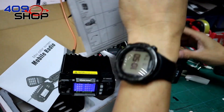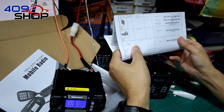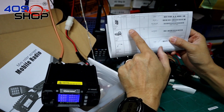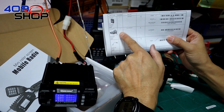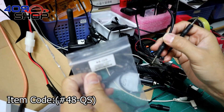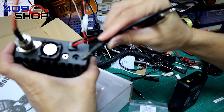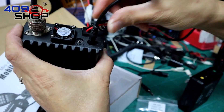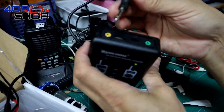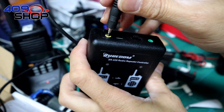Just a while ago, one of our customers bought both of these products and had a little bit of trouble with cabling, so right now I will try to explain how they work together. First of all, you need a repeater cable, which is the one I'm holding. Plug the cable into the microphone jack on the backside of the car radio. On the other end of the cable, plug it into Radio Input A on the repeater controller.